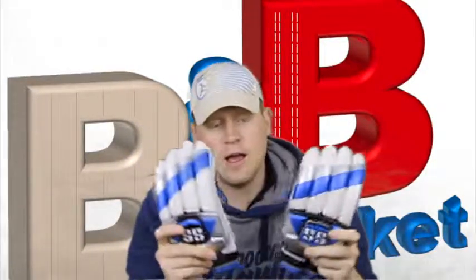Alright guys, that's my review of not only the 2014 but also the 2015 SS Limited Edition batting gloves. As always, happy to have your feedback in the comments, so please don't hesitate to leave those. Thanks for checking in, and we'll catch you again next time. Bye for now.